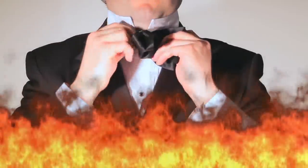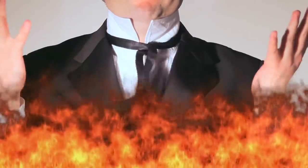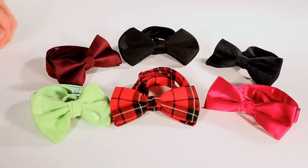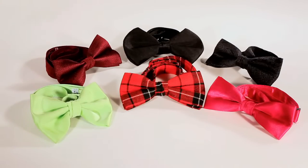Your house is on fire. You do not wish to offend the responding fire professionals, yet you cannot tie a bowtie. Step one: choose a bowtie that won't give people the impression that you wear oversized shoes and throw pies for a living.